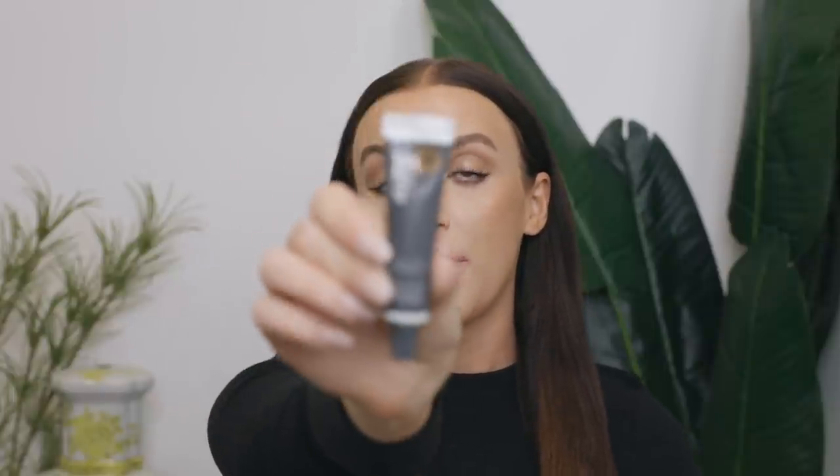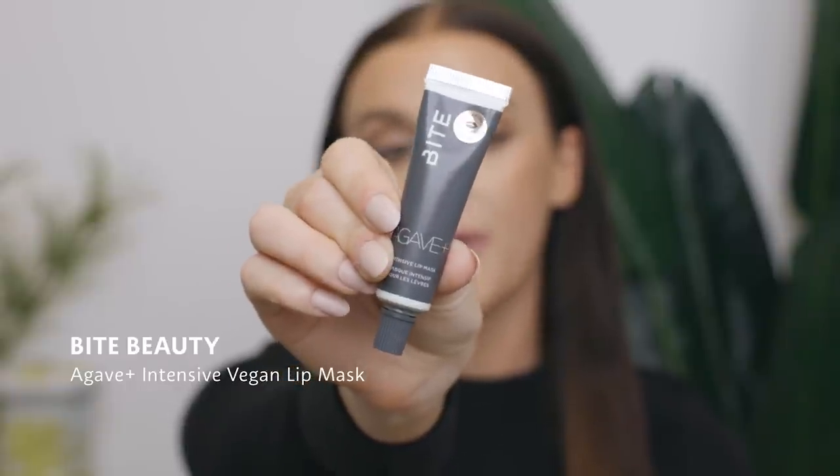Next I'm going to moisturize my lips. It's really important to use something like this from Bite Beauty — it's the Agave Plus Intensive Vegan Lip Mask. I love this because it is truly a lip mask. Think about putting a hydrating face mask on and how nice your skin feels afterwards — this does the same thing for your lips. If your lips aren't exfoliated and hydrated before putting on lipstick, they're just going to look shriveled up — I sometimes call them elephant lips. Using something like this, you just squeeze it out, put it on your finger, and rub it right in. It's going to put all the moisture back into your lips and help plump them up. This is Clean at Sephora, which I love.